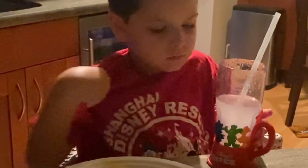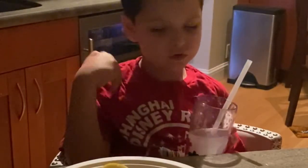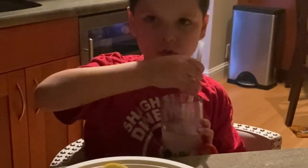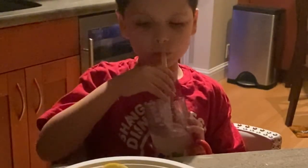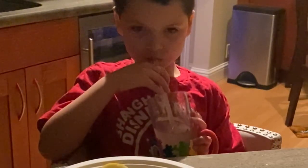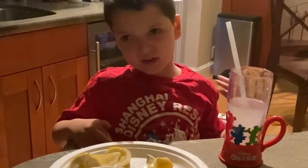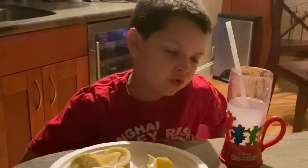Did you stir it really good? Stir it all up. Stir it. I have to stir it? Yeah. Okay. Am I stirring it? Can I stir it enough? Try it. Tell me if it's still sour or if it's sweet. Perfect. Sour. Mama? It's still quite sour. So you need a little bit more sugar? A little bit more sugar, I guess.